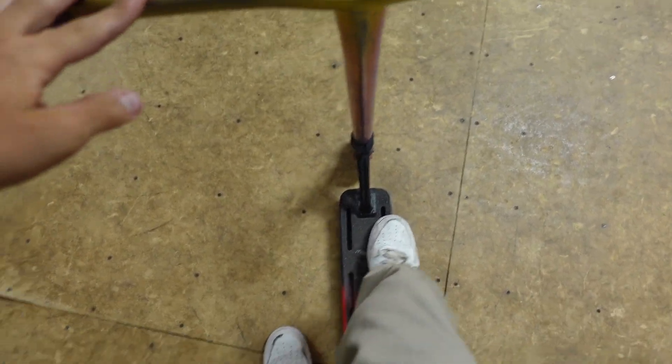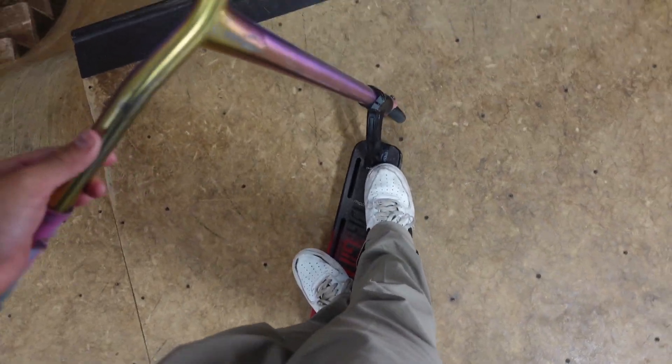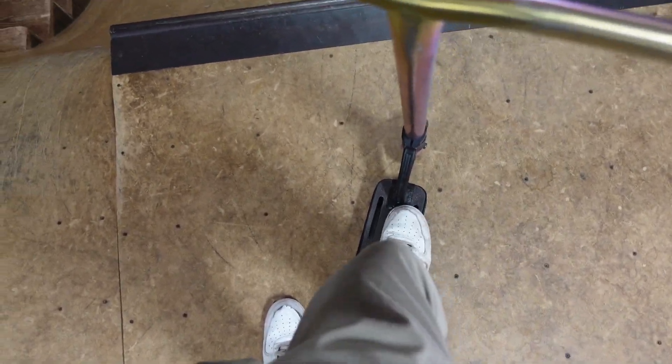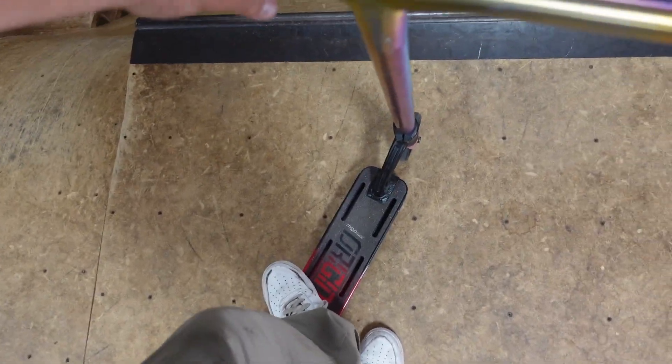Another tip is foot placement. I stand goofy — I put my front foot to the head tube and my back foot more toward the back, a little spread out, and that gives me the flick of the front foot like a kickflip. So you throw it down and forward and then use your back foot to jump as hard as you can.